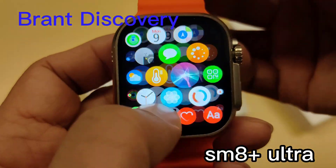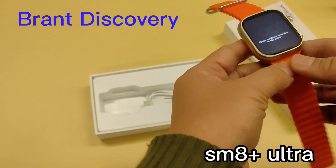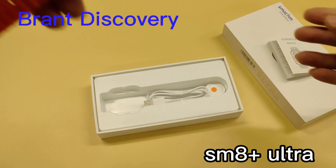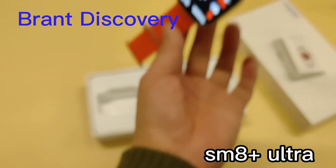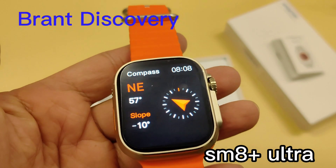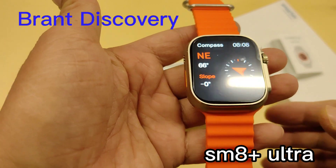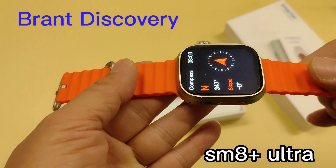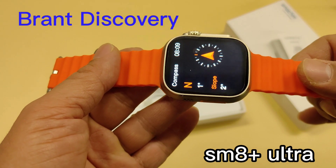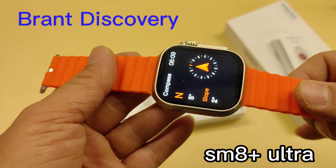Now let's take a look at the compass function. Before using it, we have to calibrate the compass sensor — just do as shown on the screen. Now the sensor is calibrated. When you change the direction of the smartwatch, the data will change.